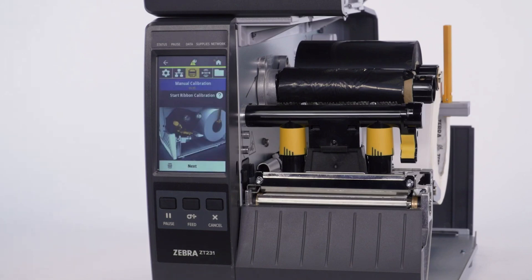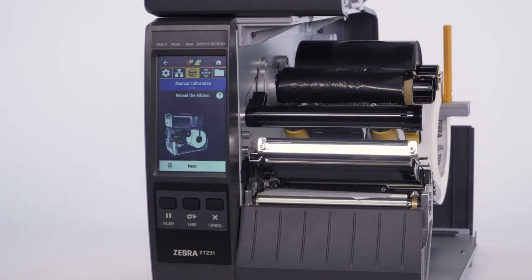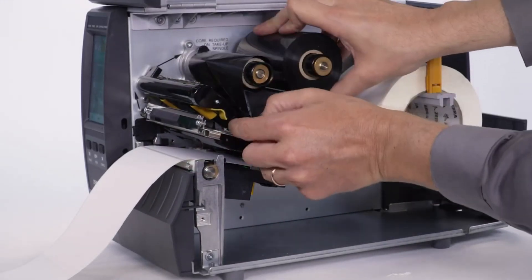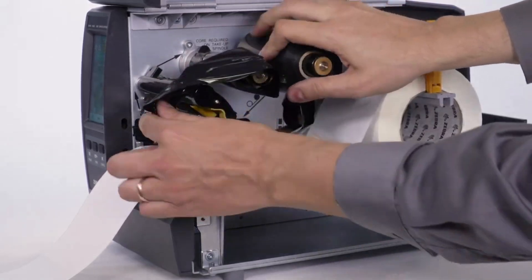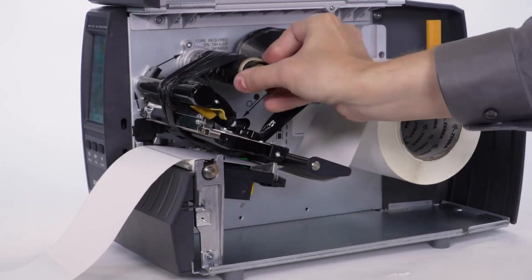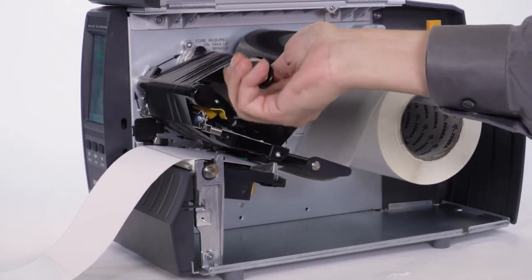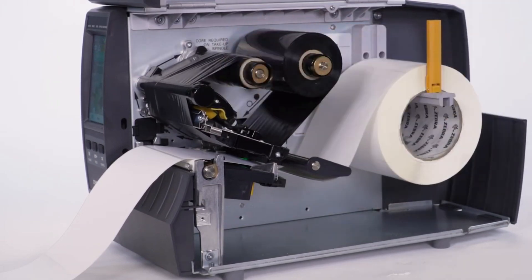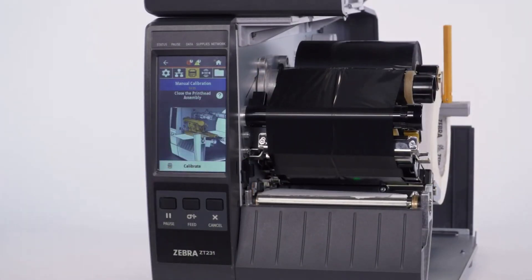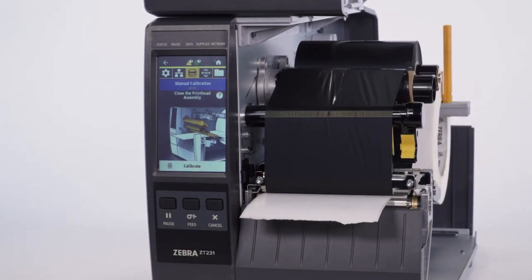Press Next to start ribbon calibration. Open the printhead. Press Next. Load the ribbon. Press Next. Close the printhead assembly. Press Calibrate. Select the check to begin calibration.